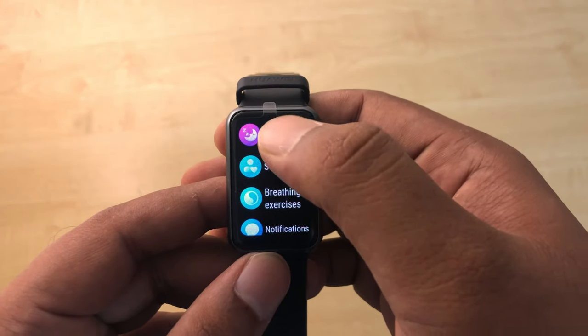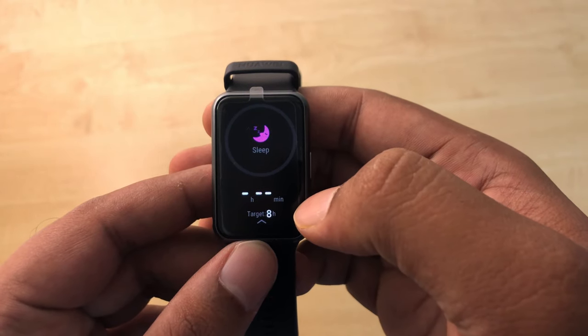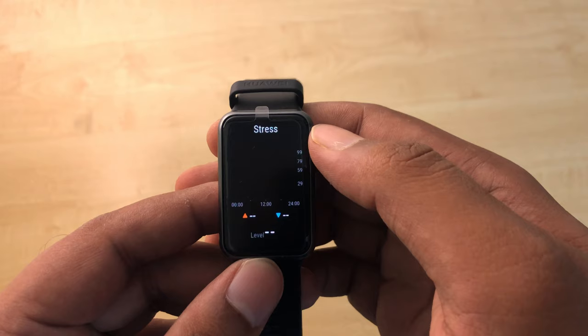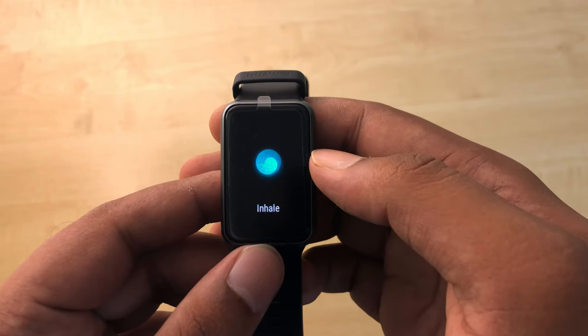It has a sleep tracker which tracks your sleeping habits and provides 200-plus scientific advice to improve them. It also has a stress tracker that monitors your stress levels and suggests breathing exercises to help you relieve stress.